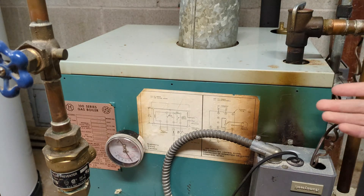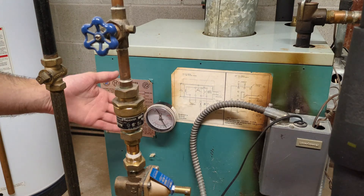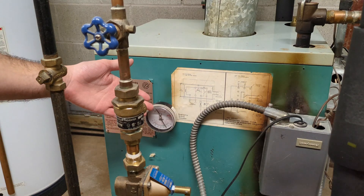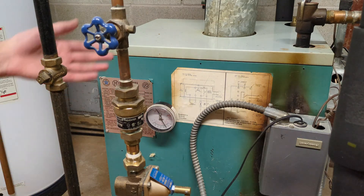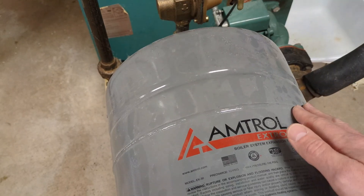Otherwise, everything else is working properly. The next reason your system might have actual overpressure — if your gauge is reading above 30 PSI, then the valve is going to do its job; it's going to leak some water. So here's your expansion tank.